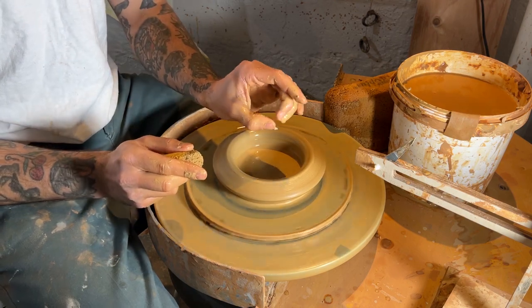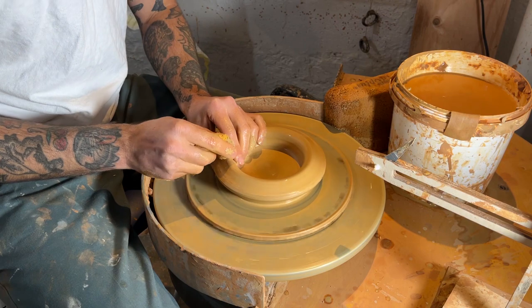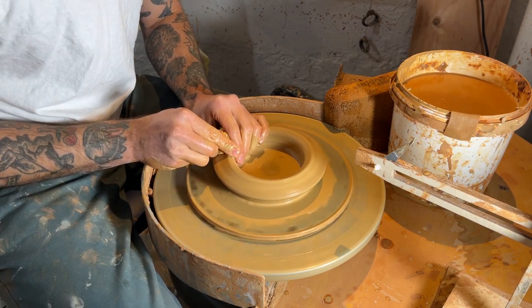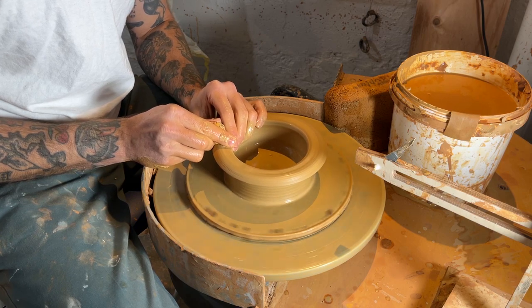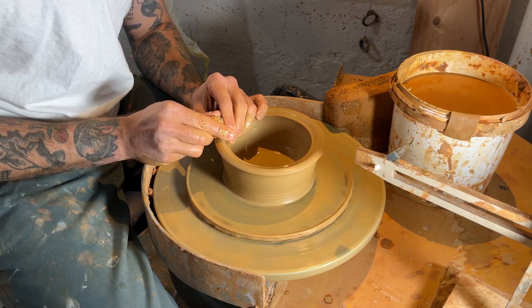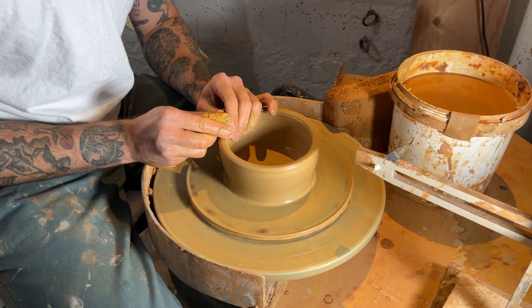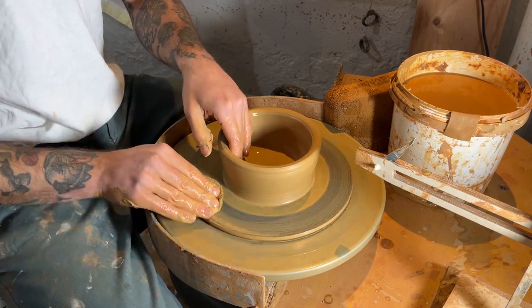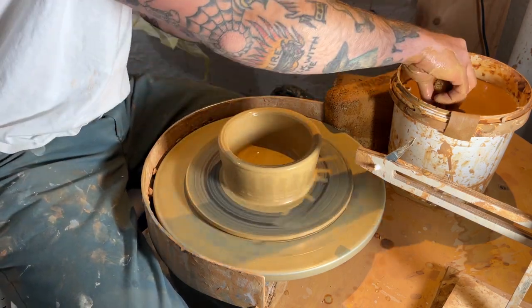And now I'm setting up for that first pull. I kind of use this little claw method, and most of the work is just with my left hand. I'm just pinching my fingers together and bringing that clay up, kind of wetting the clay with the sponge in my opposite hand to make sure my fingers aren't sticking as I'm doing that first pull. This is really just to set me up for the second pull where I'm going to try to get most of my height.